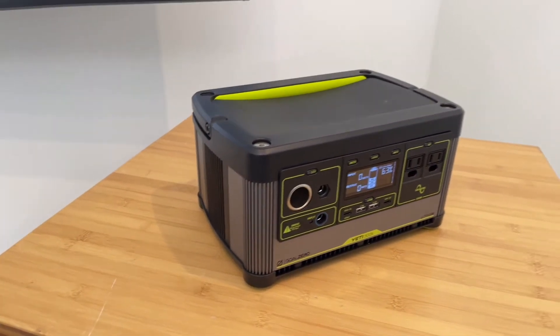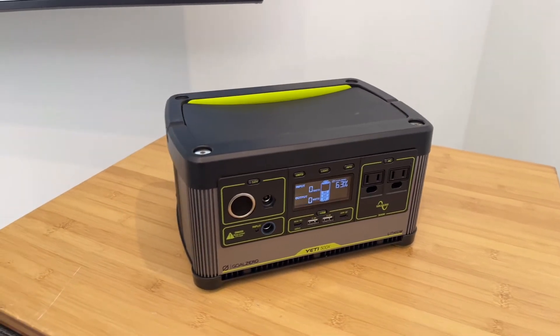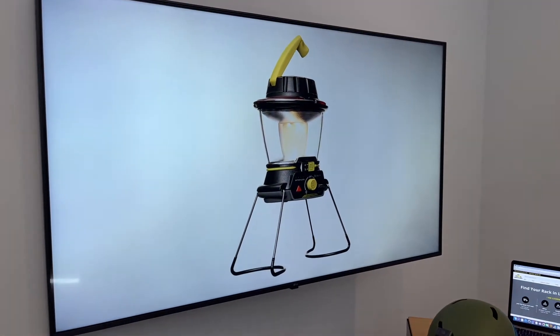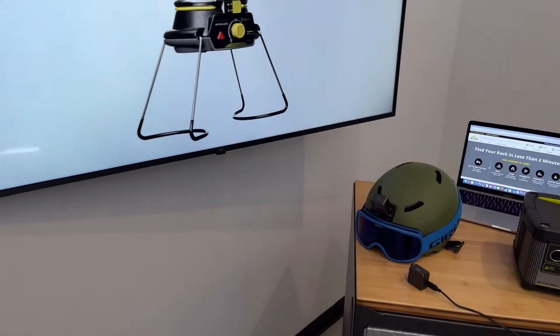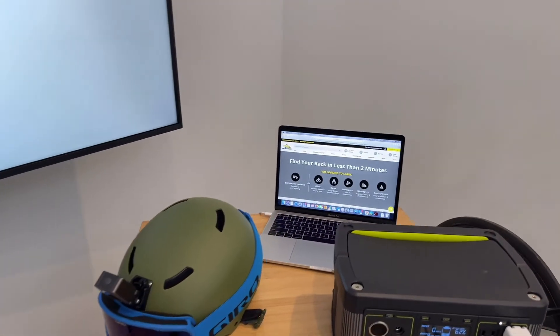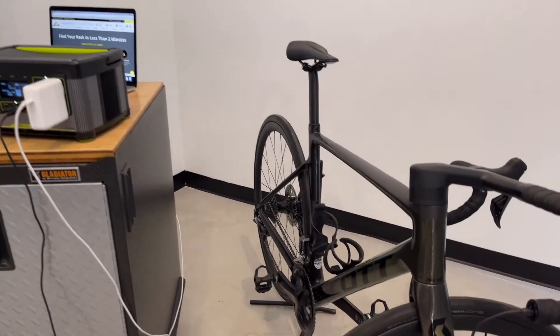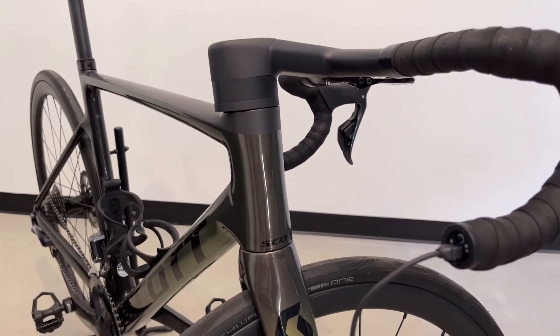Next let's look at some of the accessories that you may consider powering with your power station. Goal Zero offers a full line of camp lanterns — here are the three most popular. Other charging options include action cameras, laptop computers, and there's even the option to charge the electronic shifting found on some bicycles.